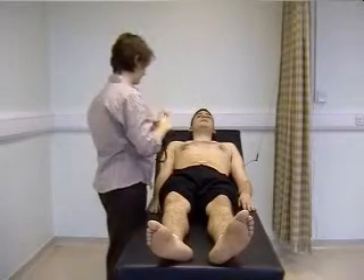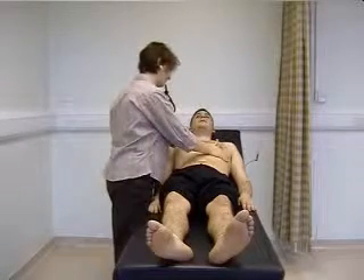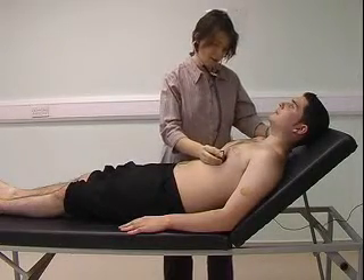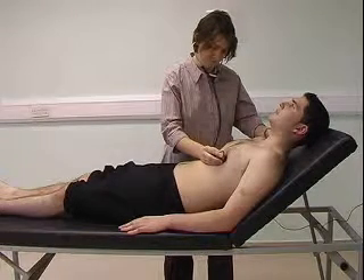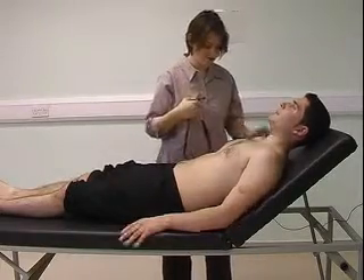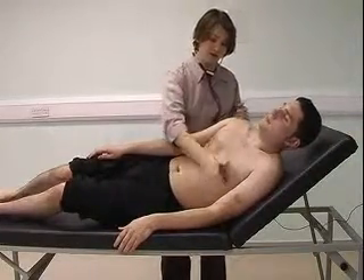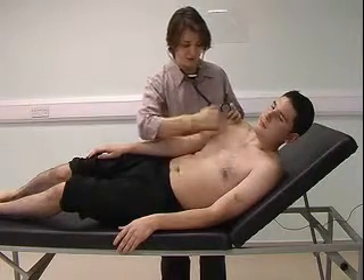I can now move on to auscultation. I'm going to listen first at the apex with the bell, and as I listen, I'm going to keep one finger on the carotid pulse. Can you turn onto your left side for me? I'm now listening for mitral stenosis — bringing the heart closer to the chest wall — again listening at the apex with the bell.